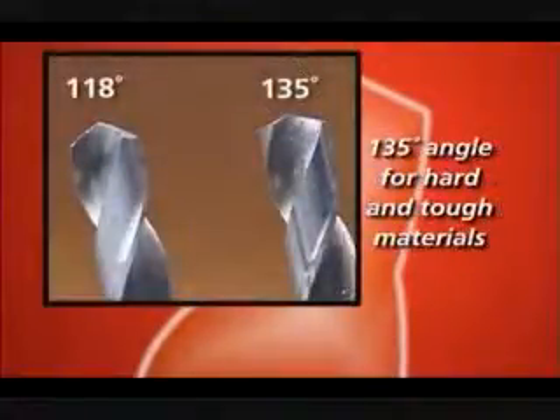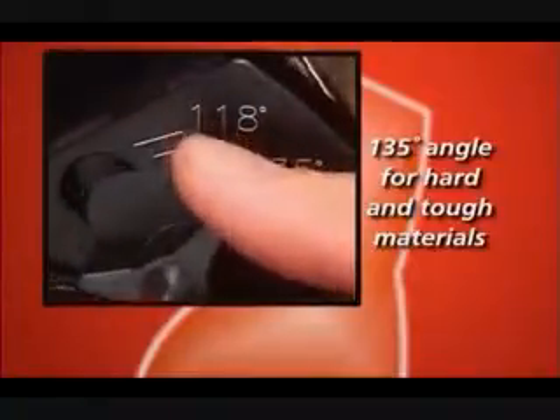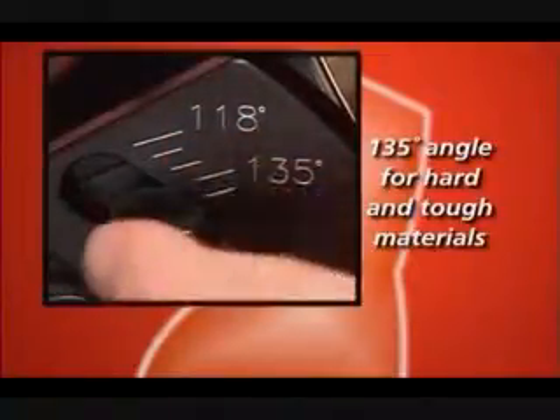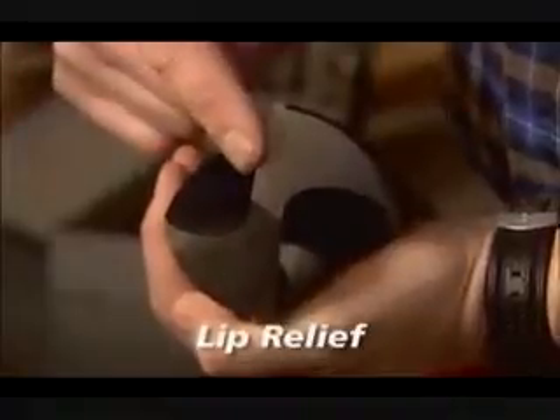A shallower 135-degree point angle is often preferred for hard and tough materials such as high alloy steels. Increasing the point angle reduces the length of the lips and increases the feed pressure. Depending on the material you are drilling in, you may choose to increase or decrease this angle.